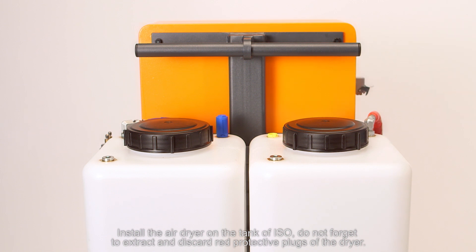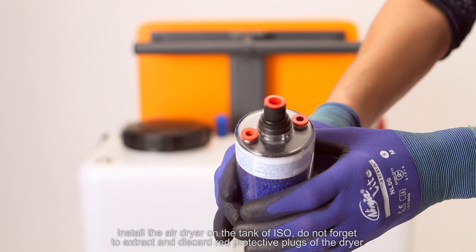Install the air dryer on the tank of ISO. Do not forget to extract and discard the red protective plugs of the dryer.